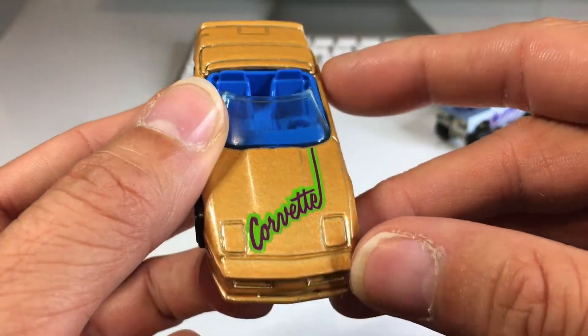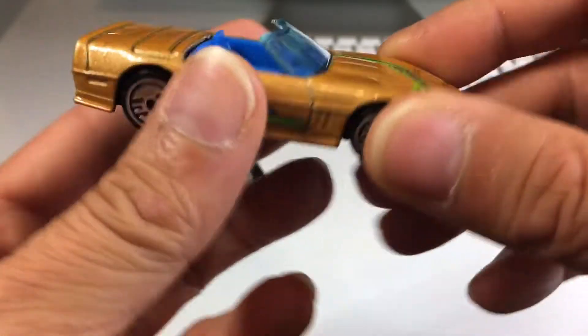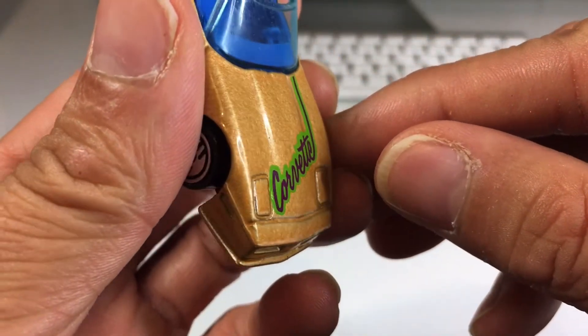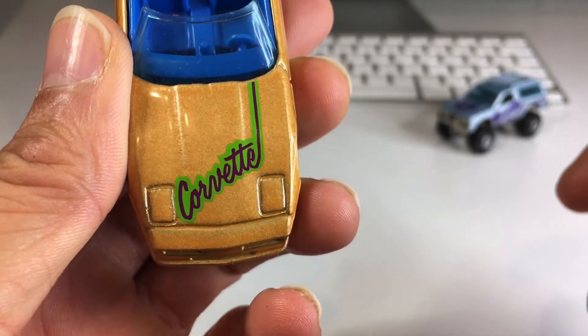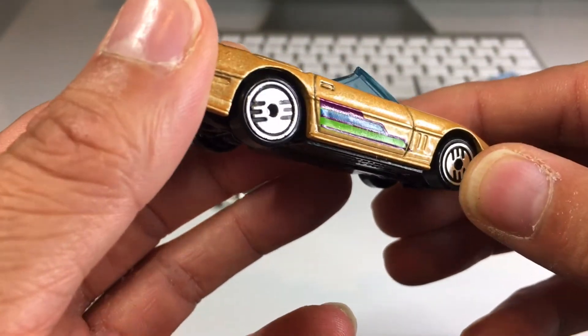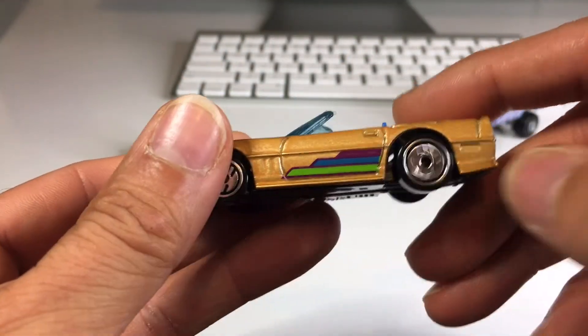No side view mirrors, unfortunately. Got lime green Corvette. I'm pretty sure it's Tempo, but the paint is kind of thick so it kind of looks like a sticker. No, I think it's Tempo — it's just really thick on the hood for some reason. They're pretty cool, also with Ultra Hots. Three out of five of these cars have Ultra Hots.